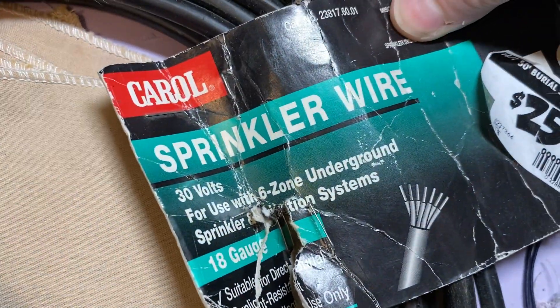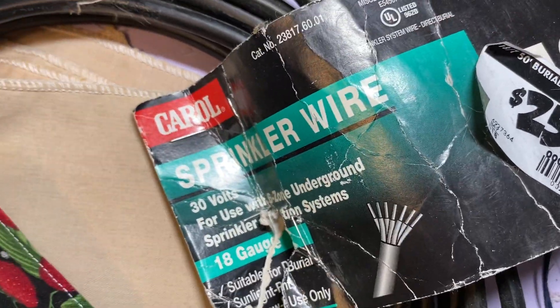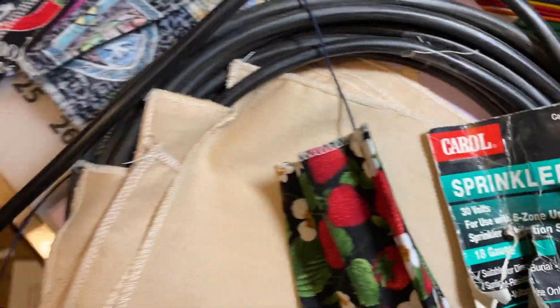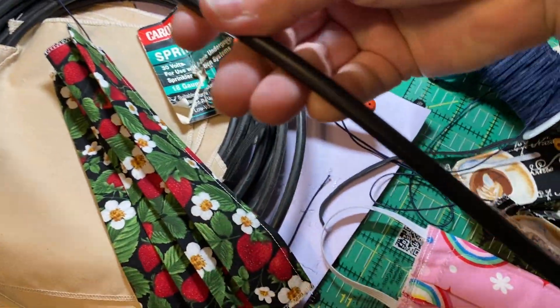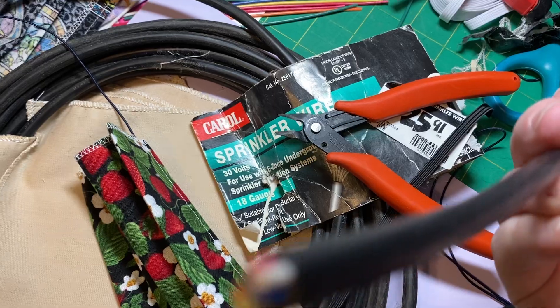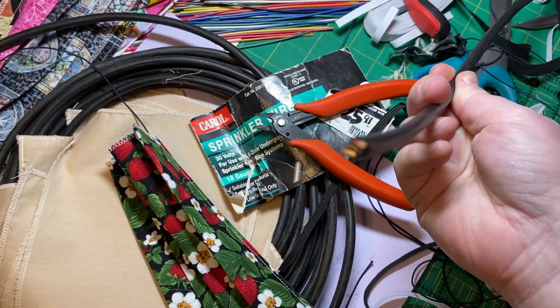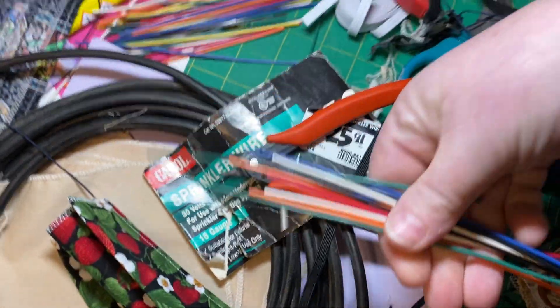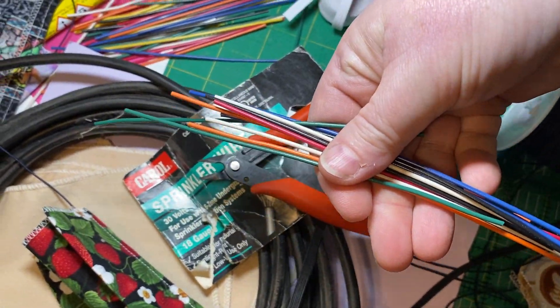For the wire, I'm using sprinkler wire, 18 gauge. I use my wire cutters to cut it into 18-inch strips, then I pull the wires out and cut them down to six inches long.